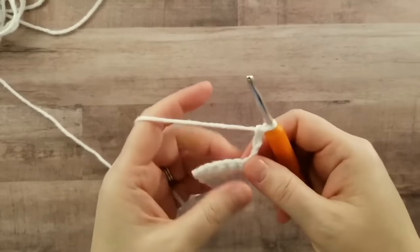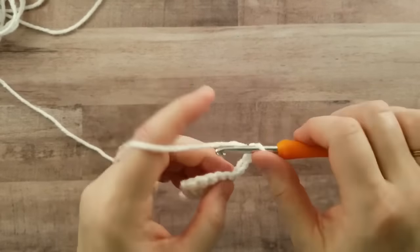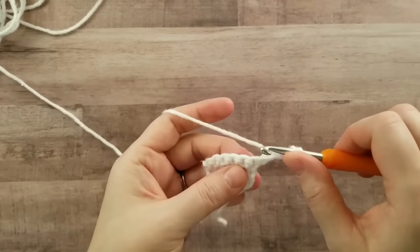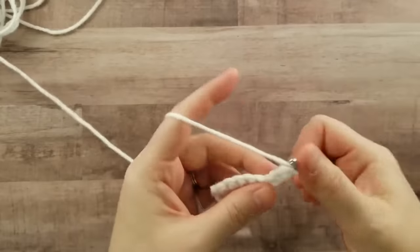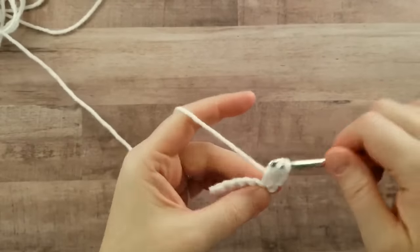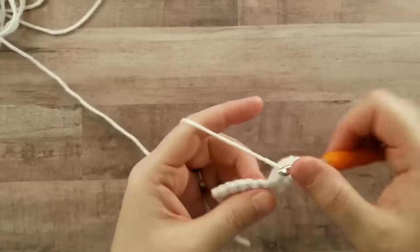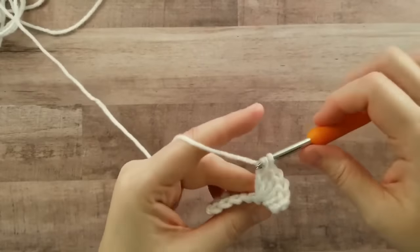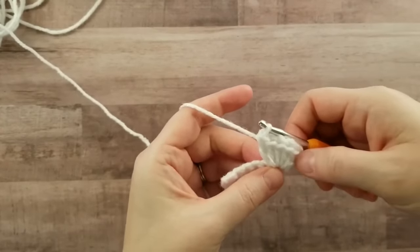Let's work the next row. Chain three, turn. Now you'll work five double crochets into the same stitch that the chain three comes out of — one, two, three, four, five. That will give you six double crochets if you include this chain three.